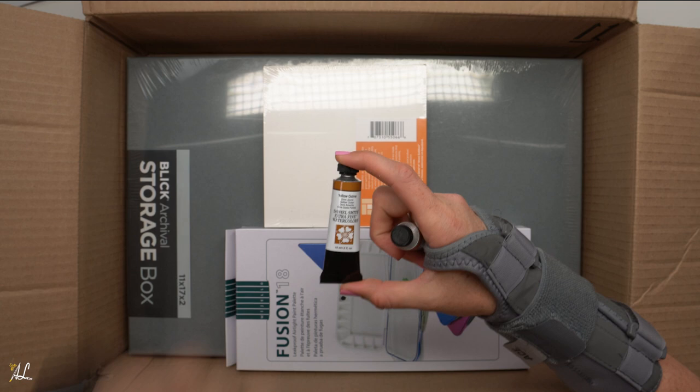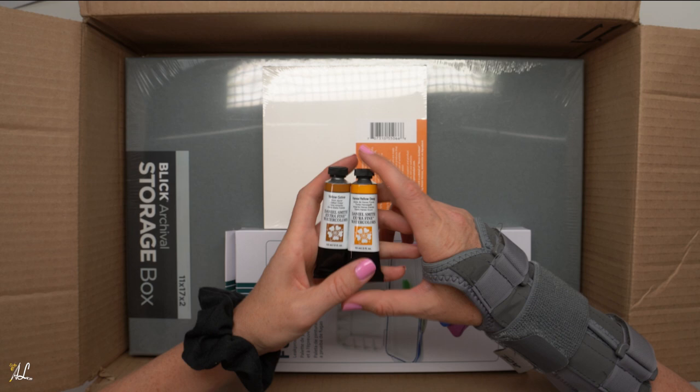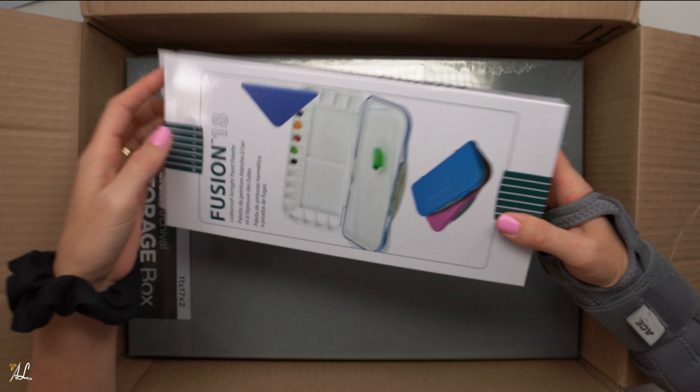We have Yellow Ochre, which is just me replacing one that I finished. I had Yellow Ochre in the Sennelier and so I'm going to try it and compare it with my Daniel Smith. And then I got Hansa Yellow. If you want to see more yellow reviews that I have, I will link them in the card and description below where you can check those out.